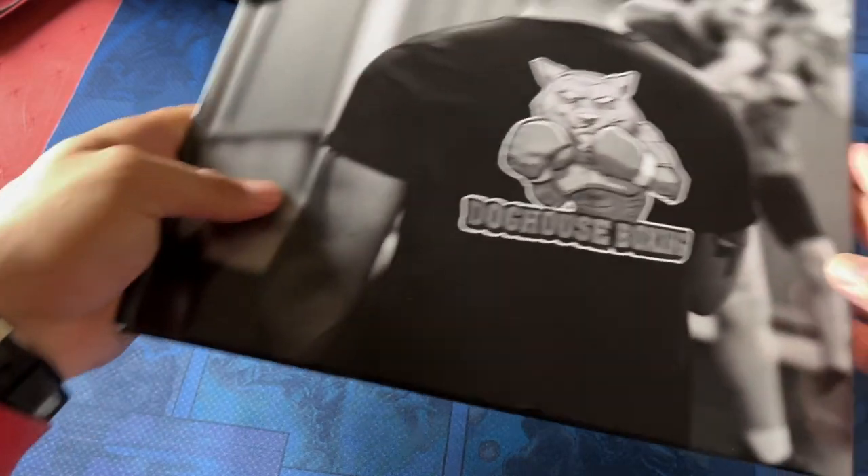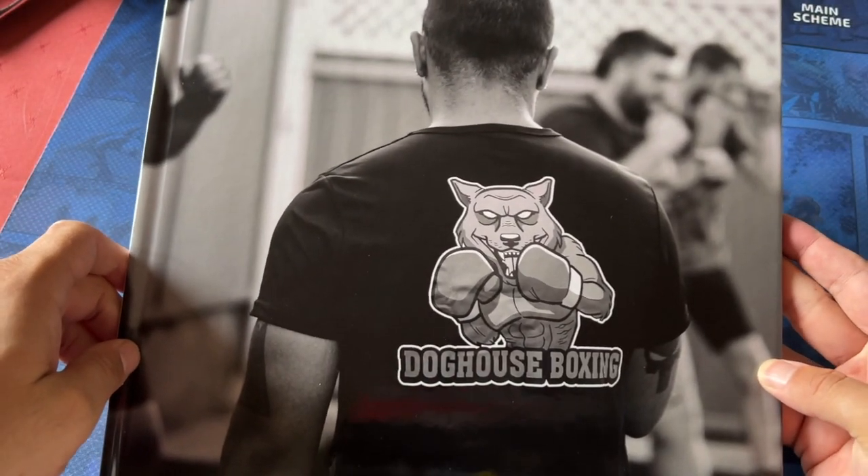Anyway guys — GH5 for the win for photos. Don't be afraid of it. It is absolutely sublime.